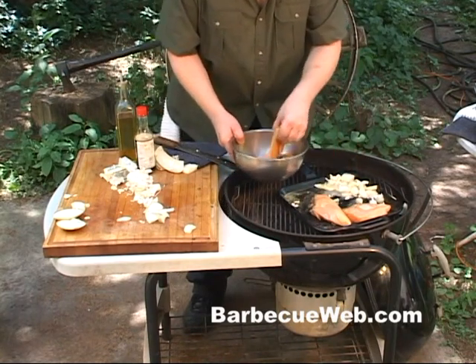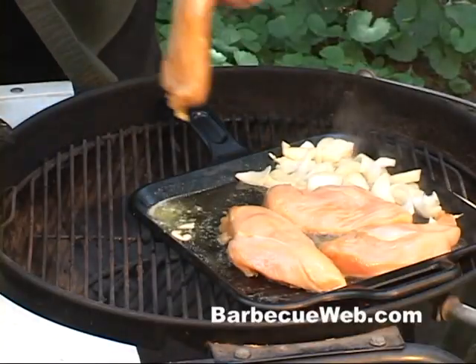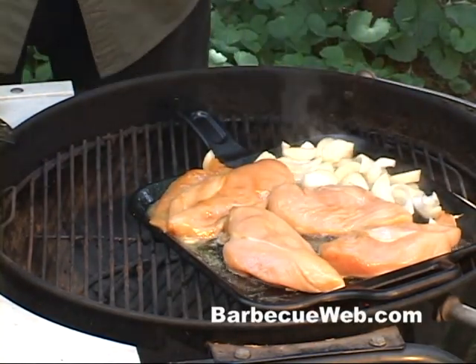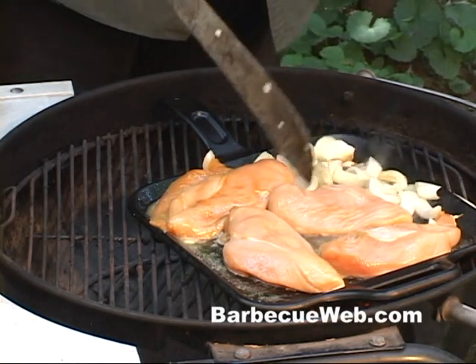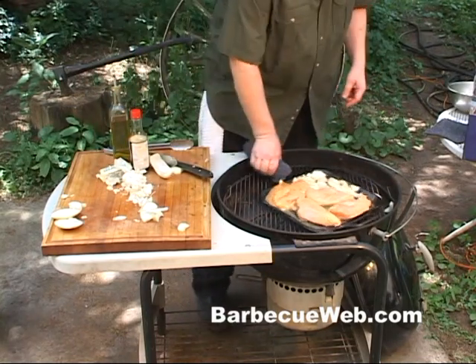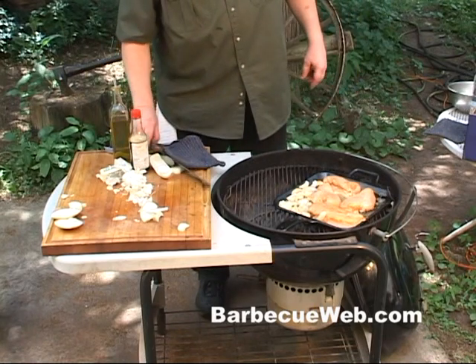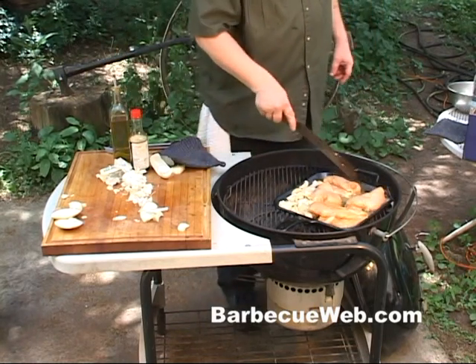Now we're gonna sear each side of these boneless chicken breasts here real quick — maybe a couple minutes a side in a hot, hot pan. You don't need to do this pan searing, you can go direct to the grill, but this method here produces a nice sear and a nice flavor and will help keep the moisture in those chicken breasts.